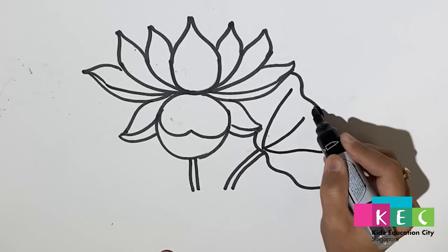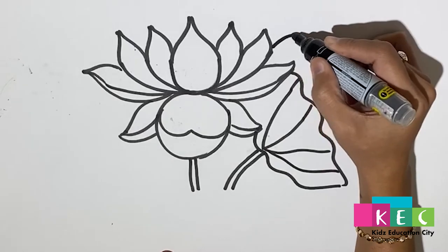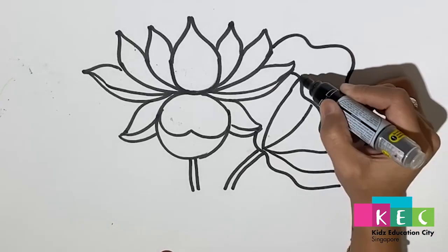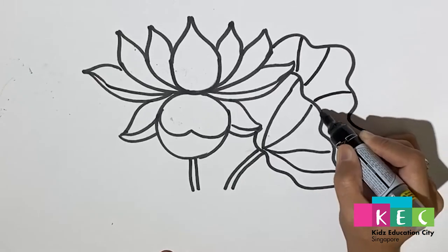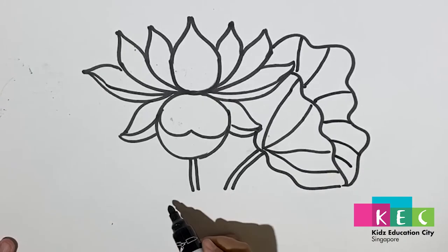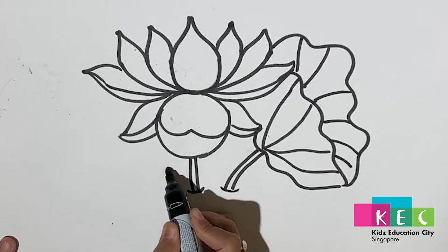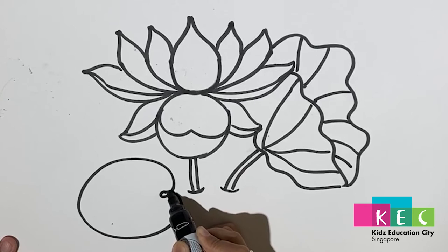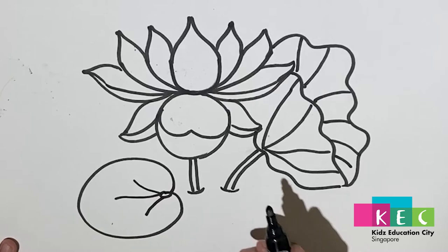Now we're making the outer leaf — curly, curly like this — then some lines again inside. Now we're making another leaf; just make a heart shape so it's easy for you to remember, then draw a small circle and some lines like this.